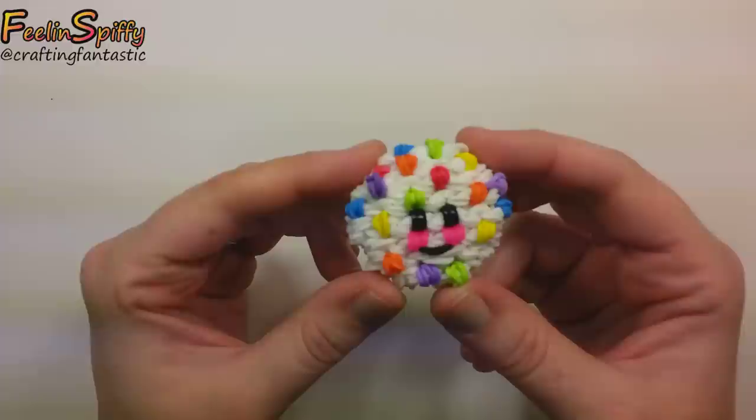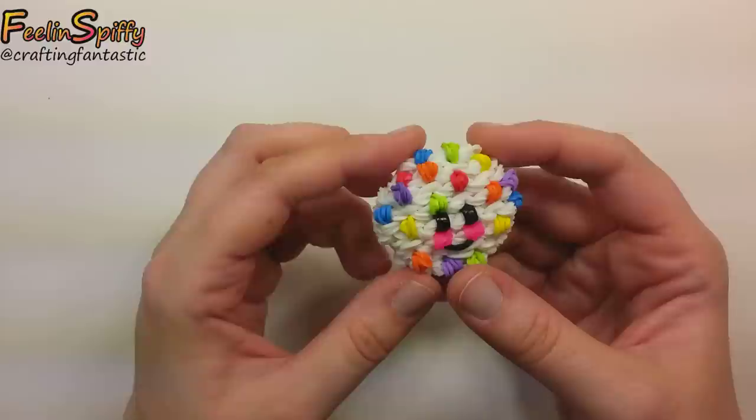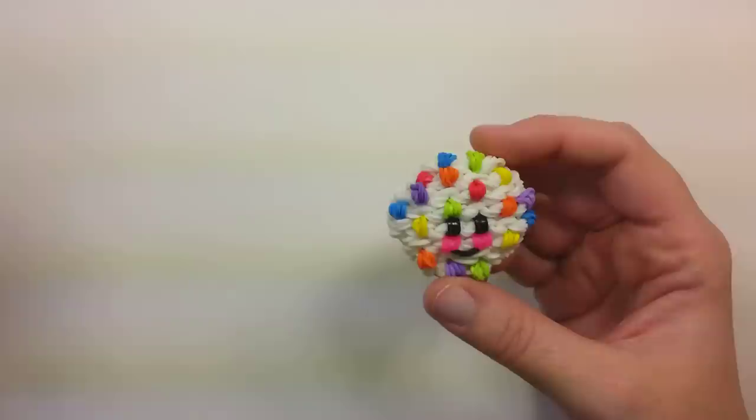Hi everybody, this is Ellen. In this tutorial I'm going to show you how to make the Happy Cookie. I think it's super adorable. I've already actually made several of them, although I told myself that's because I'm just tweaking things, but really it's just because I think that they're super cute.